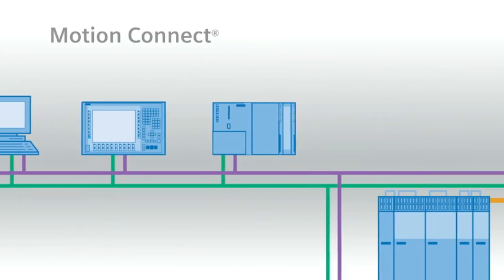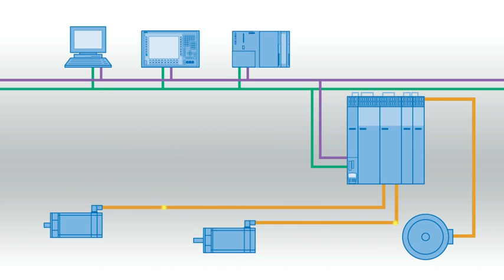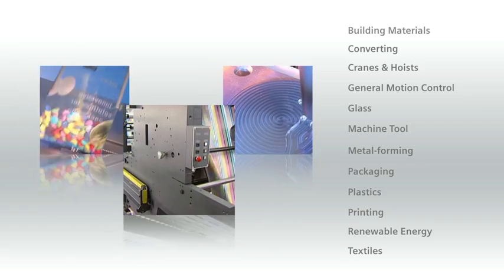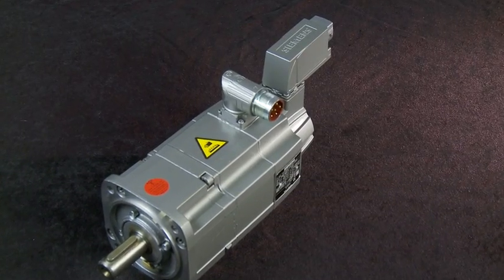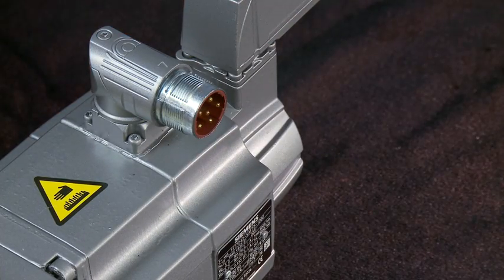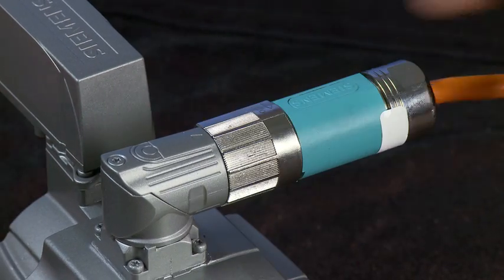The Motion Connect line of cables and connectors brings high performance connectivity to every Siemens motion control system. The cables and connectors are fully system tested for reliability in every motion control application. In addition, the Motion Connect line now features an advanced quick release mechanism called Speed Connect. Speed Connect makes short work of any cabling connection.